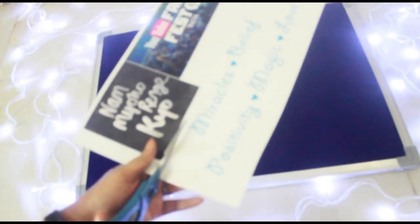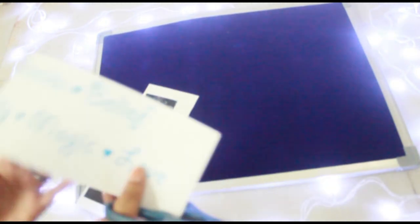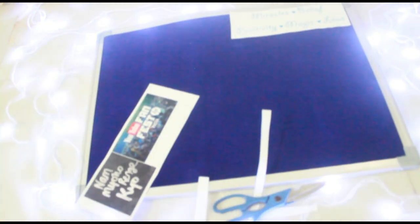The next thing is a no-brainer. All you have to do is cut things up and arrange them on the board. I would suggest that before pinning it up, just roughly place everything on the board and see if that's how you want it to look. Once you are convinced and happy with it, you can go ahead and pin it up.